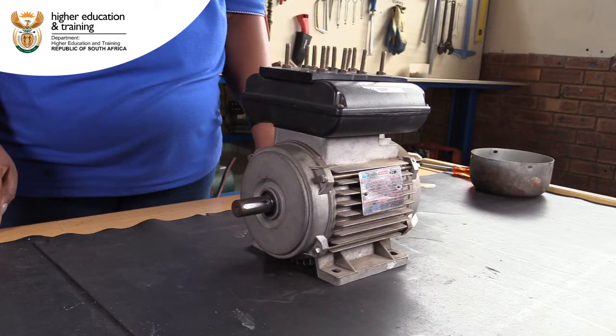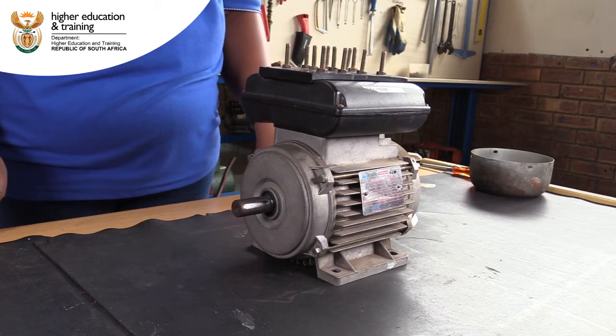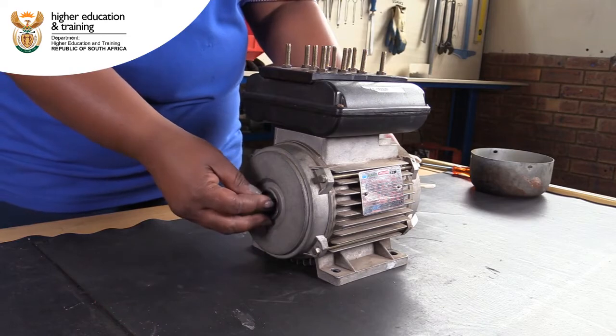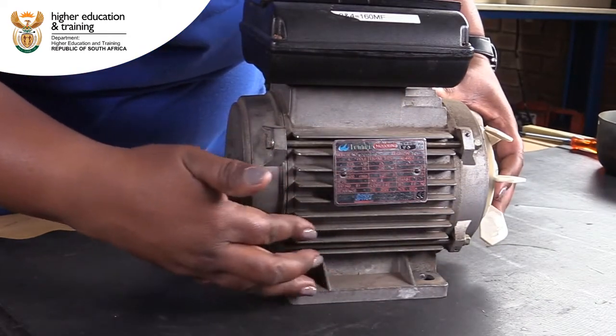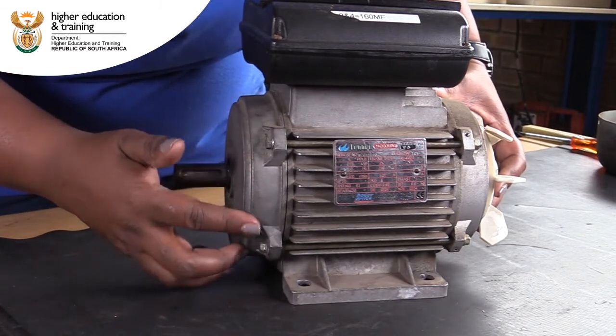We need to check that the stator frame and end plate are not damaged in any way. Cracks or other kinds of damage can result in the motor losing structural integrity. Inspect the entire frame and end plate for any kind of physical damage.